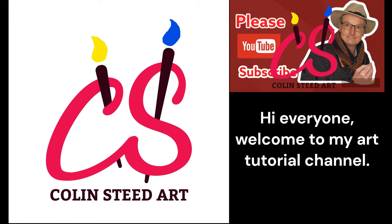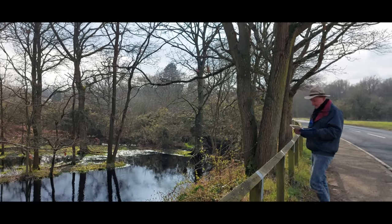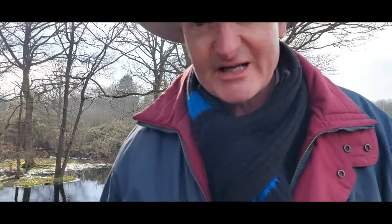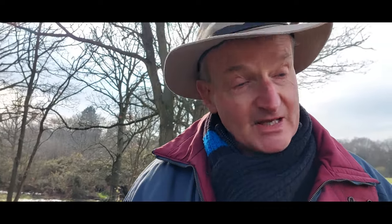Hi everyone and welcome back to my YouTube Art Tutorial Channel. I think I've got my next subject — this lovely pond here on Gallywood Common. I'm going to go back to the studio and see what I can do with it using watercolour.